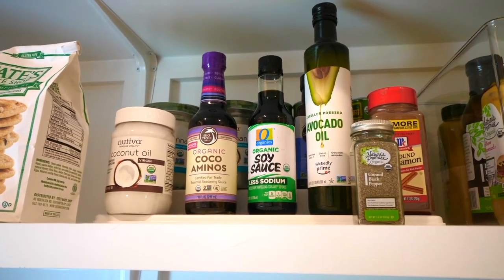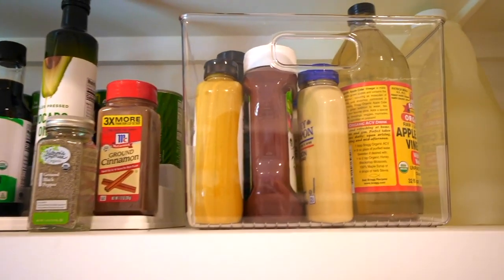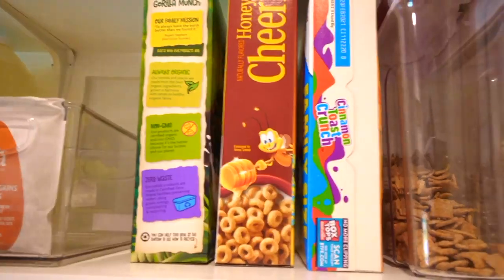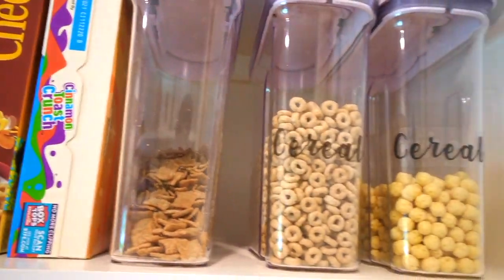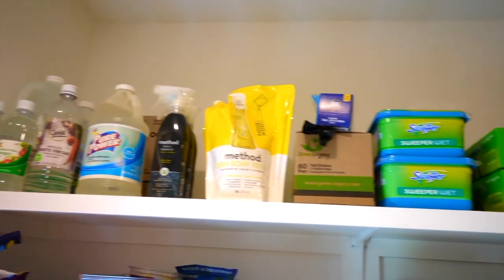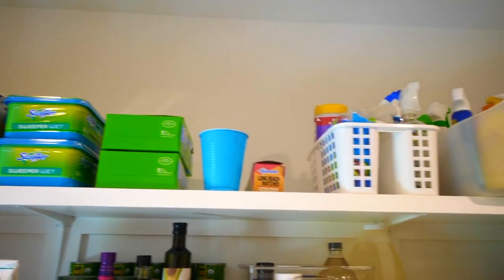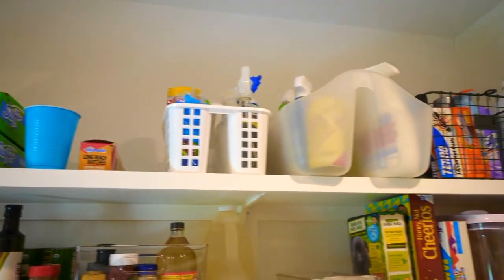Here we have cooking oils. Our overflow items are extra ketchup, mayonnaise, and apple cider vinegar. And cereal. Way up top we have our cleaning products including vinegar — my favorite cleaning product — some extra soap, our Swiffer supplies, and our cleaning caddies.